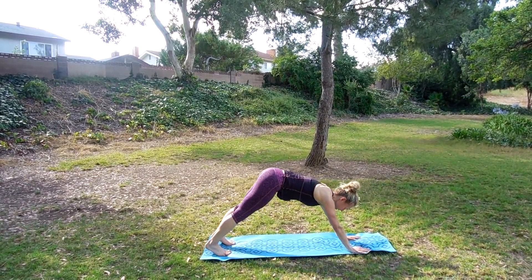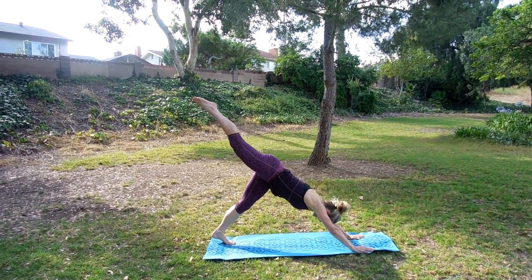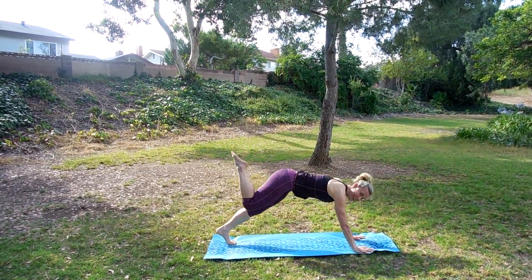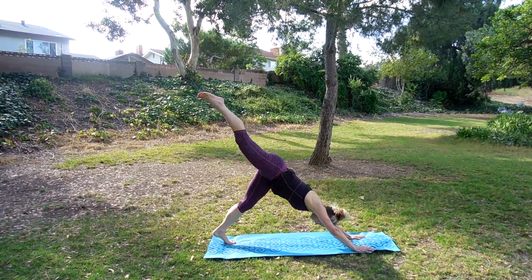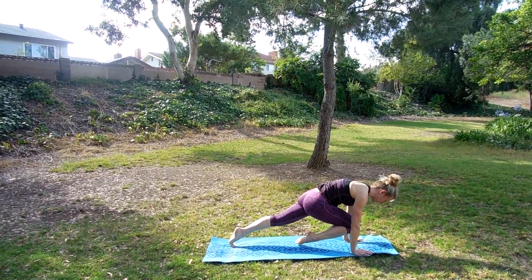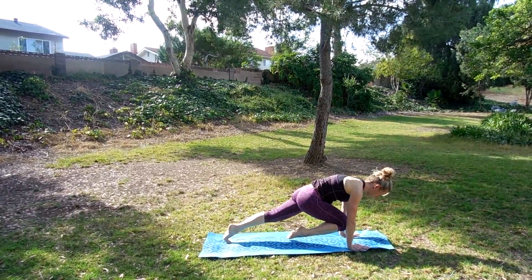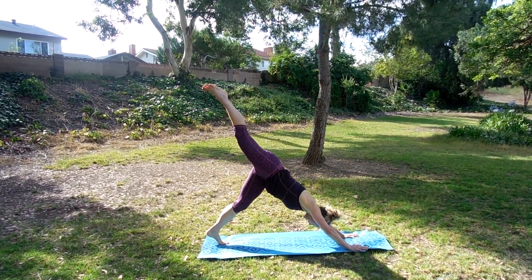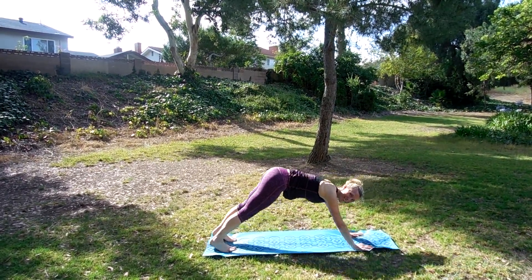Push the hips up into down dog. We're going to raise the right leg — this is a little different. As you come in, we're going to bring that knee to the chest. A little core move here — I think we did this on core day. Lift that knee, lift that leg, pull the knee in and hold. Two more times — lift it up and bring it in. One more time, lift it up and bring it in. Push it back to down dog.